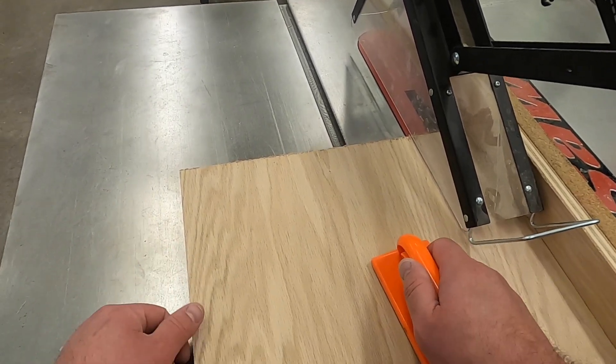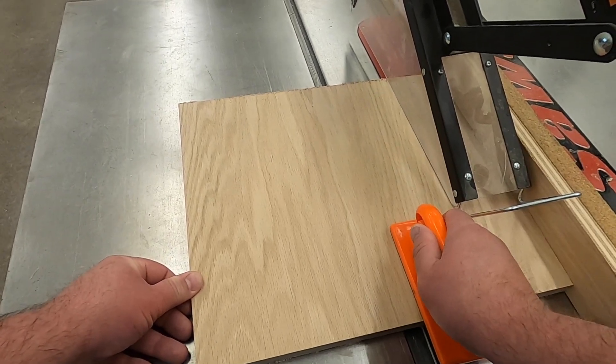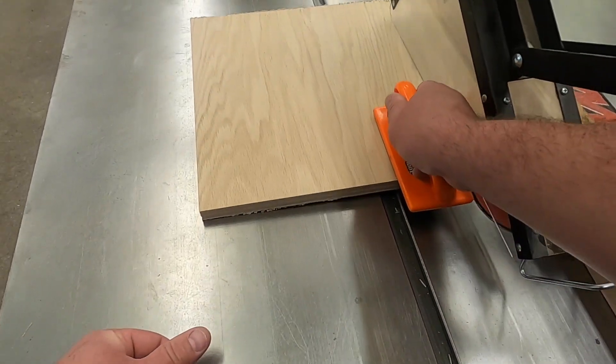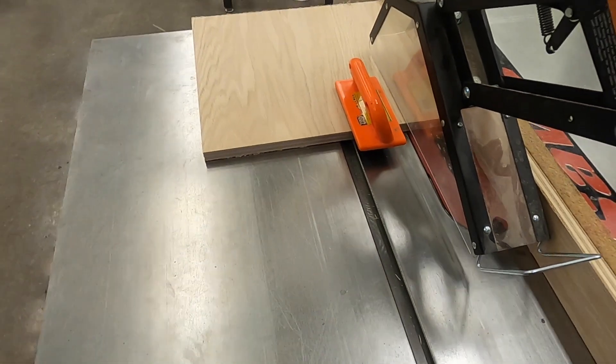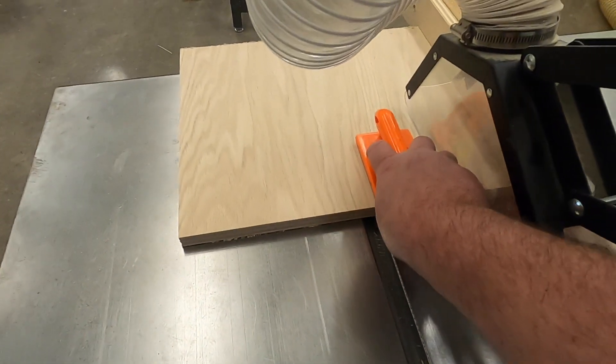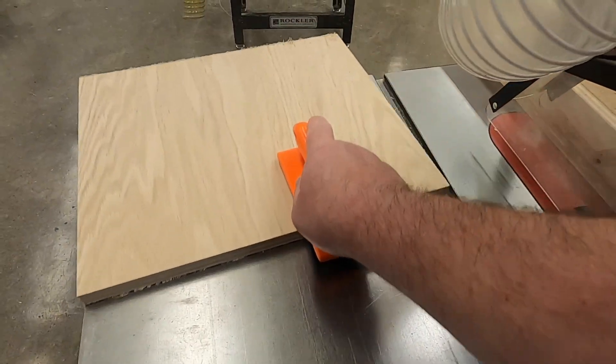As we're feeding it through, my left hand is positioned so that when I'm ready to stop I can hold on and move the push block back, then feed it through all the way to the end. Make sure you push your workpiece all the way past the saw blade before you bring it back around.